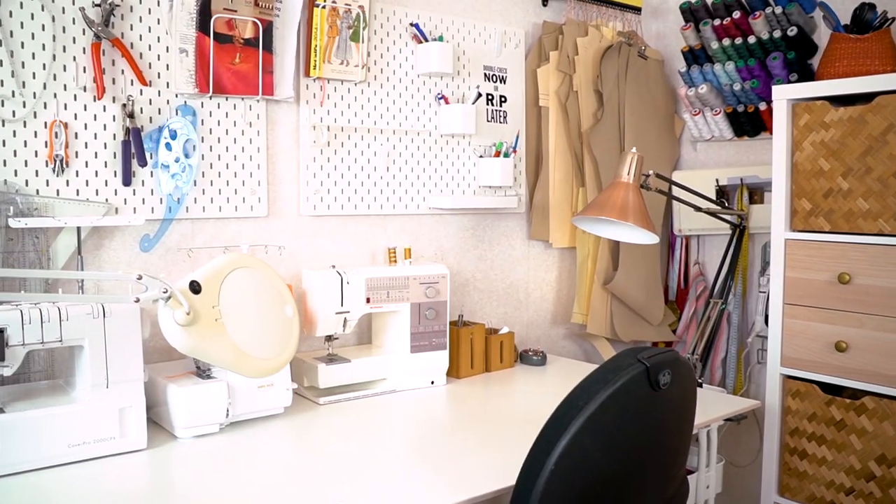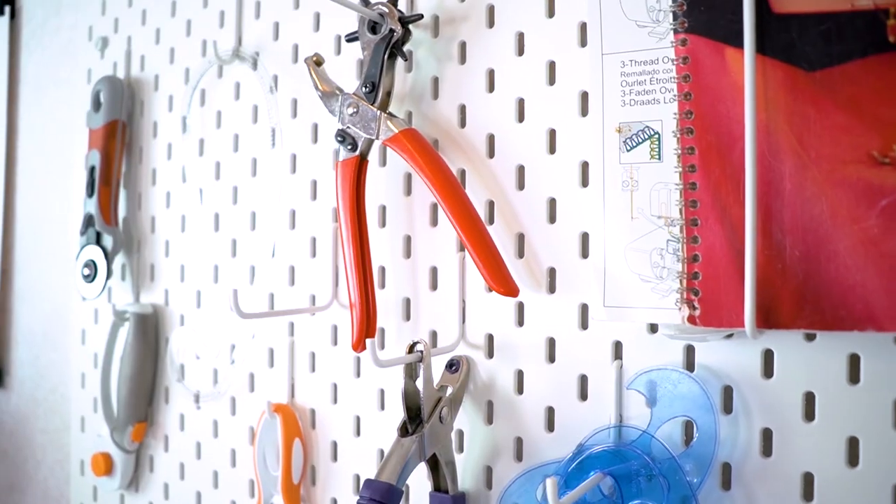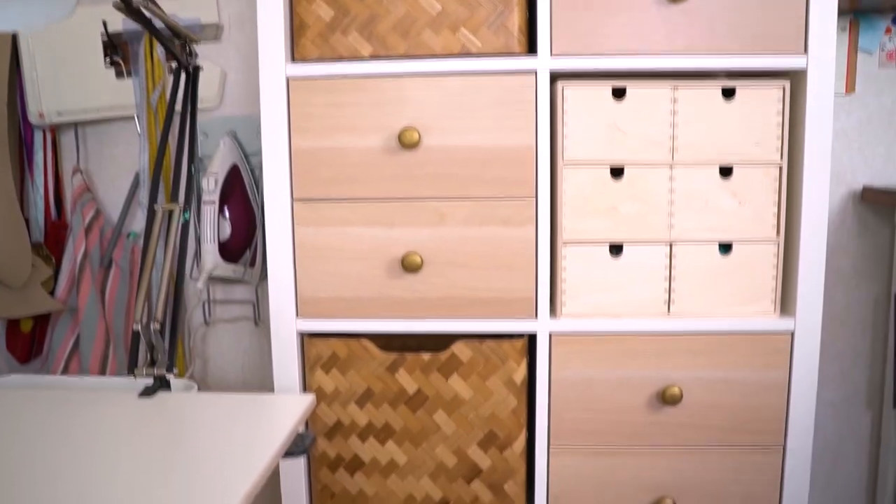In this video I will take you along a week in my studio, which is not really a studio - it's just a corner in the living room. But this is where I create all my garments and also do all the computer work. It's a small space but I have utilized it to the maximum.